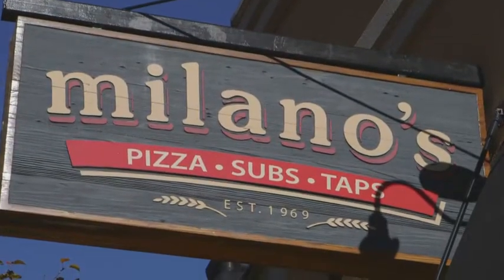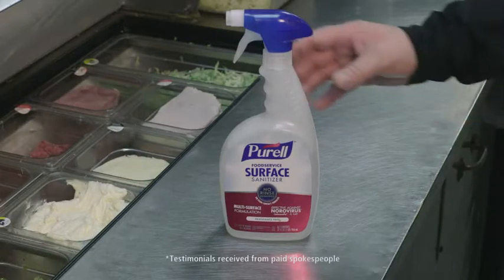My name is David Fisher and I am one of the owners of Milano's Pizza Subs and Taps. We introduced the Purell food service surface sanitizer.